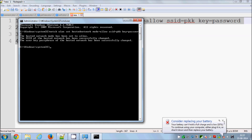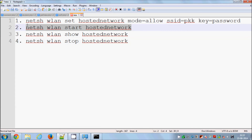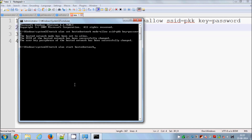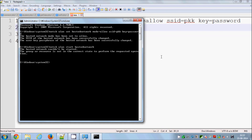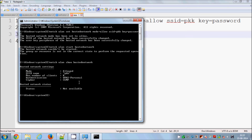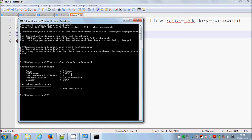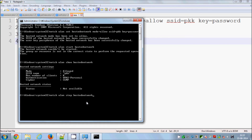The second command starts your hosted network — right-click and paste it. In my case it may give an error because I already have this hosted network, but in your case it will start successfully. The third command shows the network details such as the username and other information, though it won't show the password. Once you are done, you can stop the network with: 'netsh wlan stop hostednetwork'.